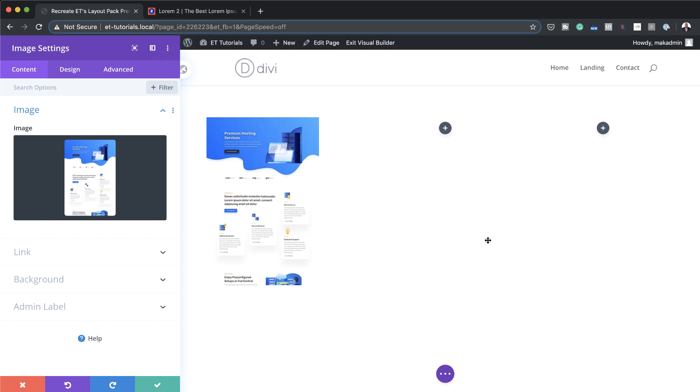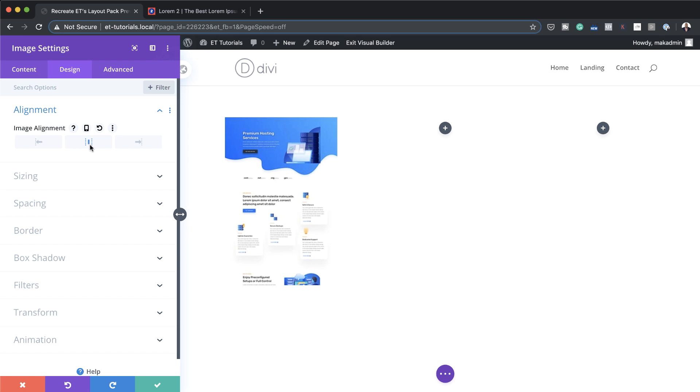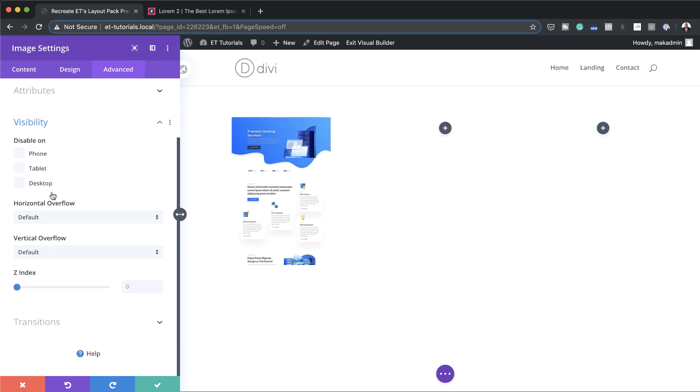Now we need to update the design settings. I'll click on Design, start with alignment, and center the image. Then I'll come to Sizing — the width is set to auto by default — and set it to 220. Next I'll go to the Advanced tab, click on Visibility, and on the vertical overflow I'm going to set this to Hidden. On the z-index I'm going to set this to 4.